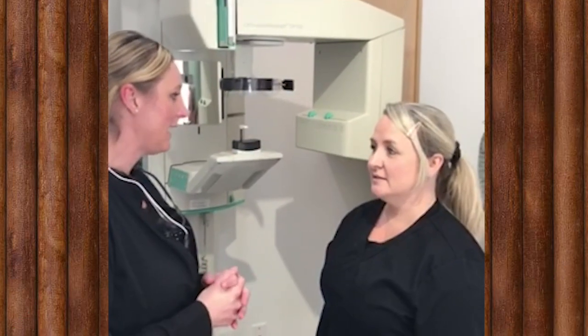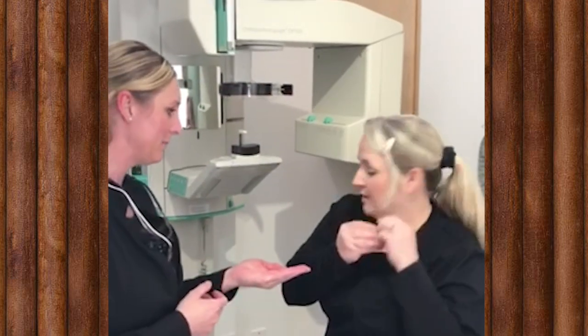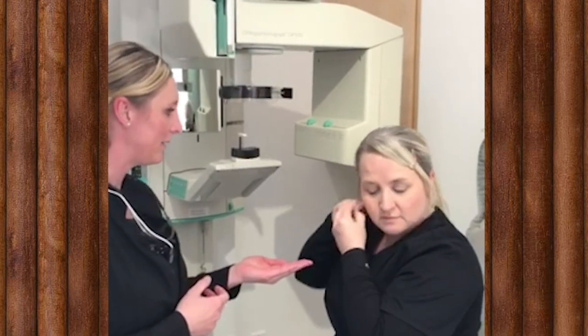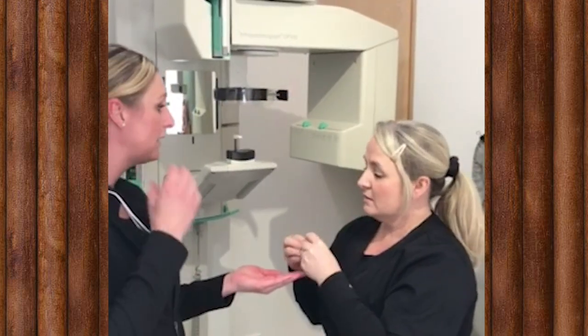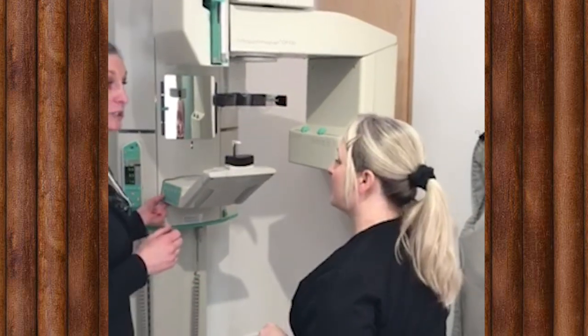We are going to take a pano today, and I'm going to need you to remove your earrings — I'll hold onto them. The reason why we're going to do a pano is because it helps us see any abnormalities in the jaw area, wisdom teeth, and anything that we wouldn't be able to see with other X-rays. Okay?